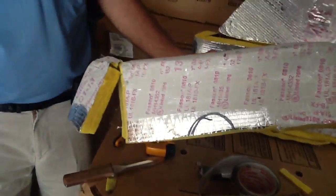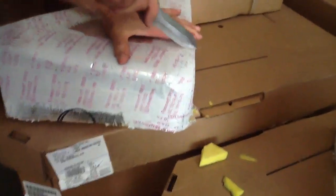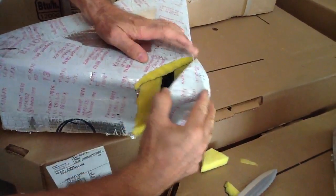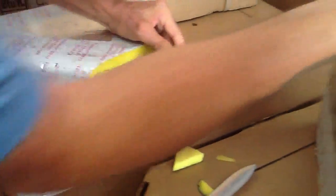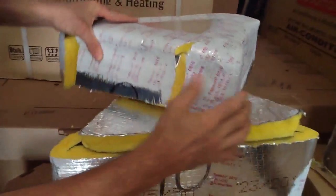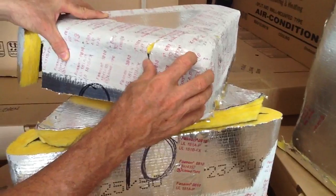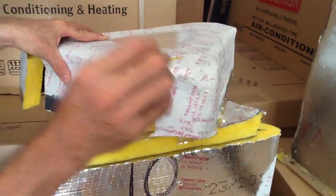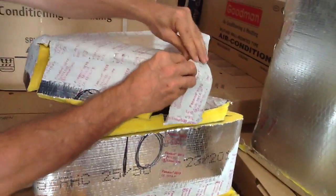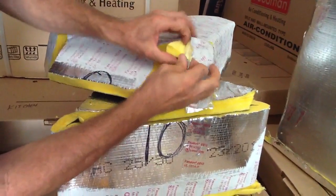He has an exposed vapor barrier. I just cut this in two right here — let me show you. He has taken a piece of ductwork, like a triangle, and set it on top of his triangle box. The only thing he has for insulation is the foil tape. That foil tape will sweat — you can't do that. Not only will it sweat, it's going to come apart over time, it's going to peel right back, because you have no vapor barrier.